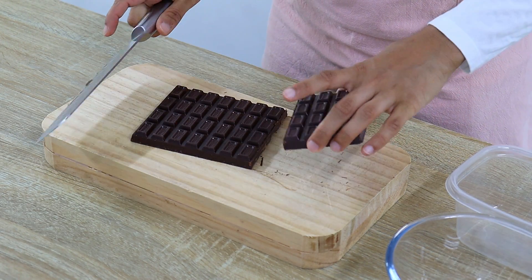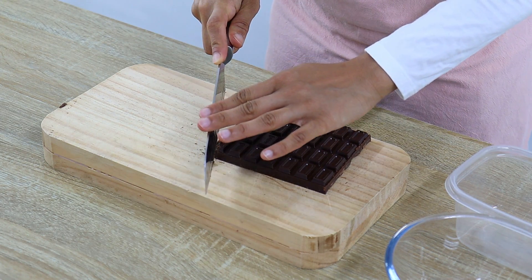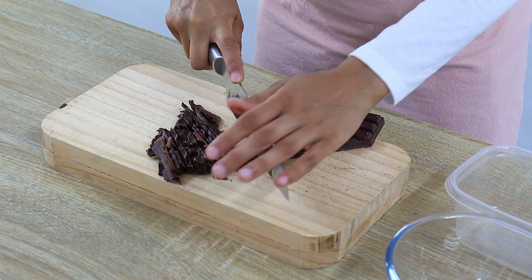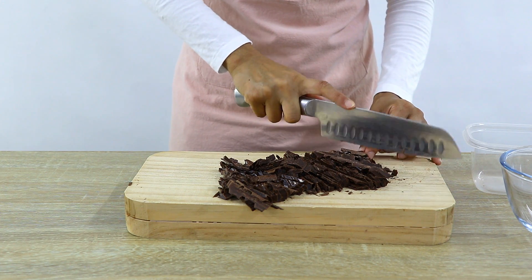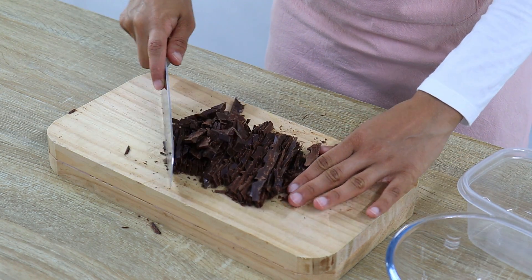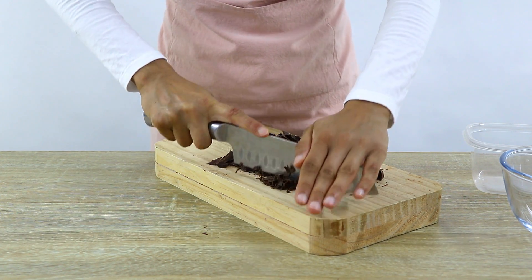There are a few different ways to temper chocolate but today I'm going to be showing you the easiest way. The first thing you want to do is finely chop up some good quality chocolate. I'm using 50% dark chocolate but you can use any type. The temperature we want will differ by chocolate type — I'll post those temperatures below.